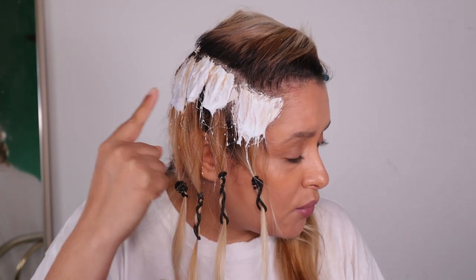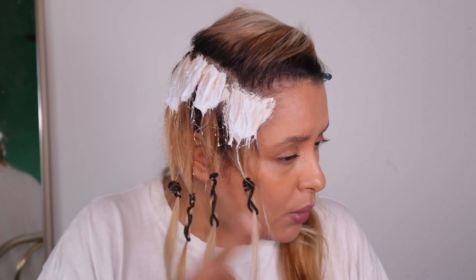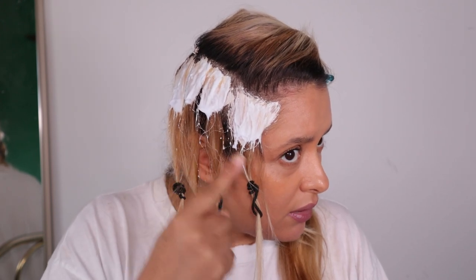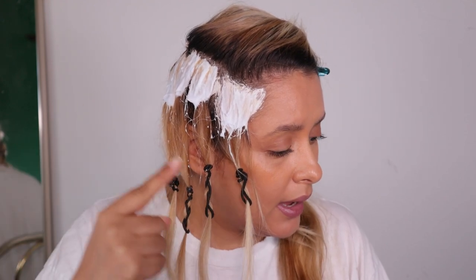I just wanted to show you guys — this is how much product you want to apply on your hair when you bleach it. See how saturated that is? It's very coated — that's the way to do it. It's going to lift evenly. I'm going to wash up and then I'll be right back.